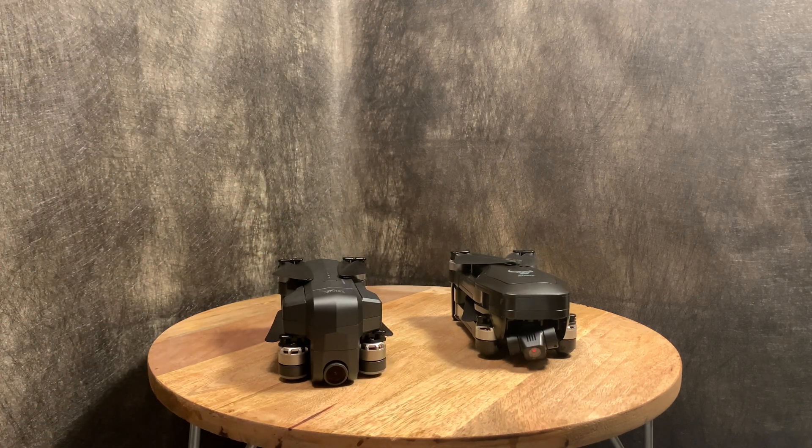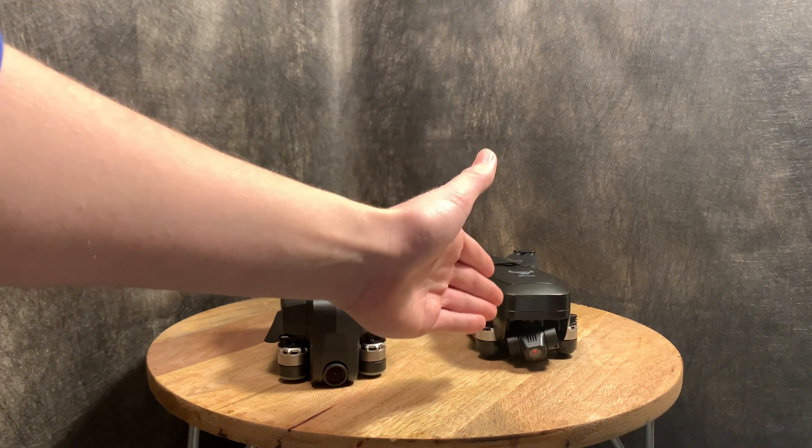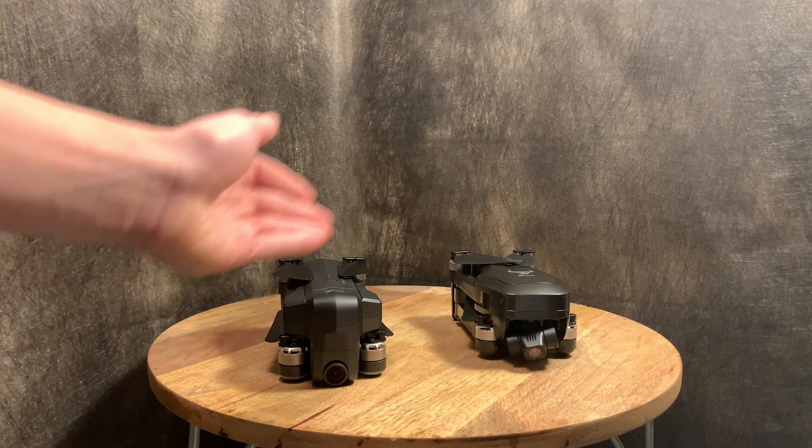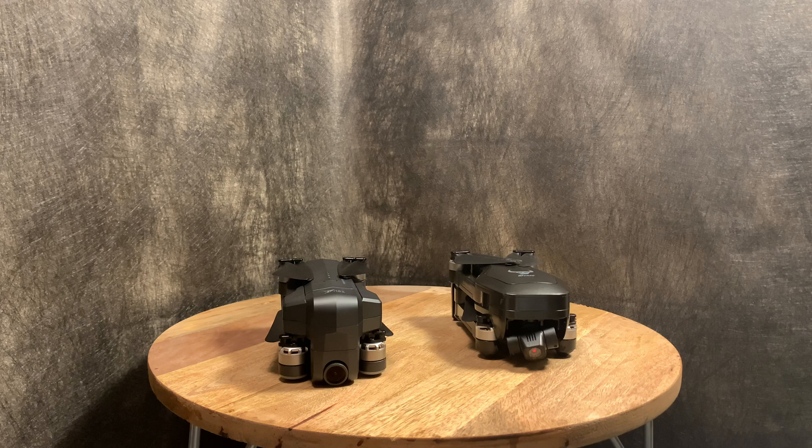Next up is flight time. The Beast has a 26-minute flight time, but it is eclipsed by the JT X7, which has a 30-minute flight time. You won't get the full rated times from either drone, but the X7 will slightly outperform the Beast in flight time, so the Jet Time wins this category.